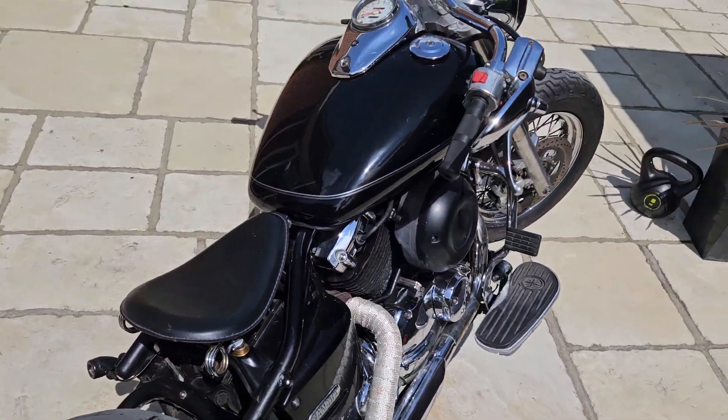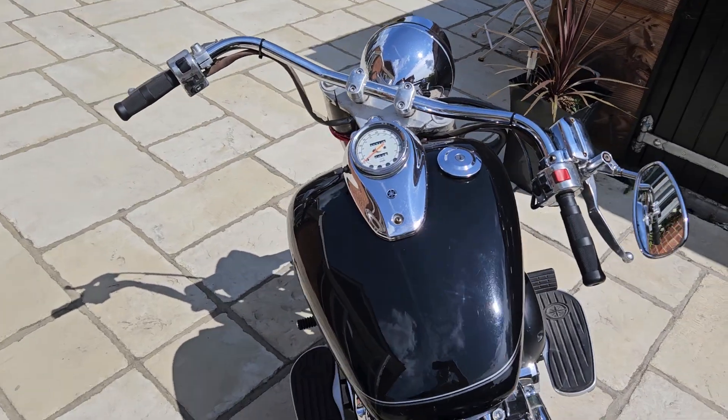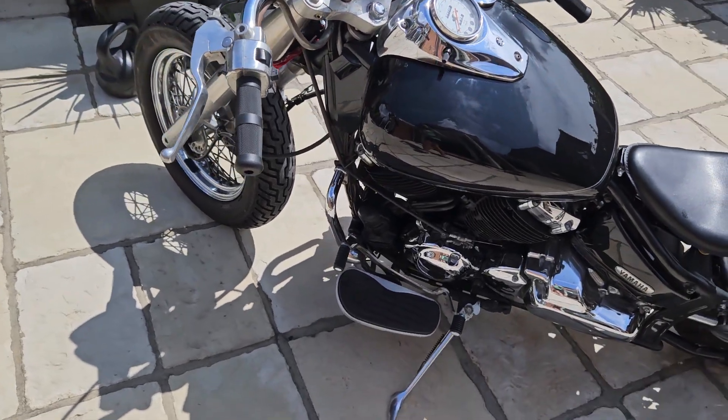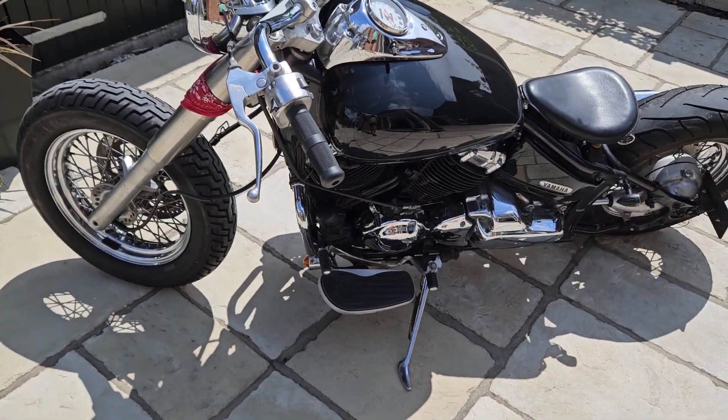Great bike. This one's covered 30,000 miles which is nothing for these engines. They're a very slow revving engine — they don't work hard. More of a torquey workhorse.